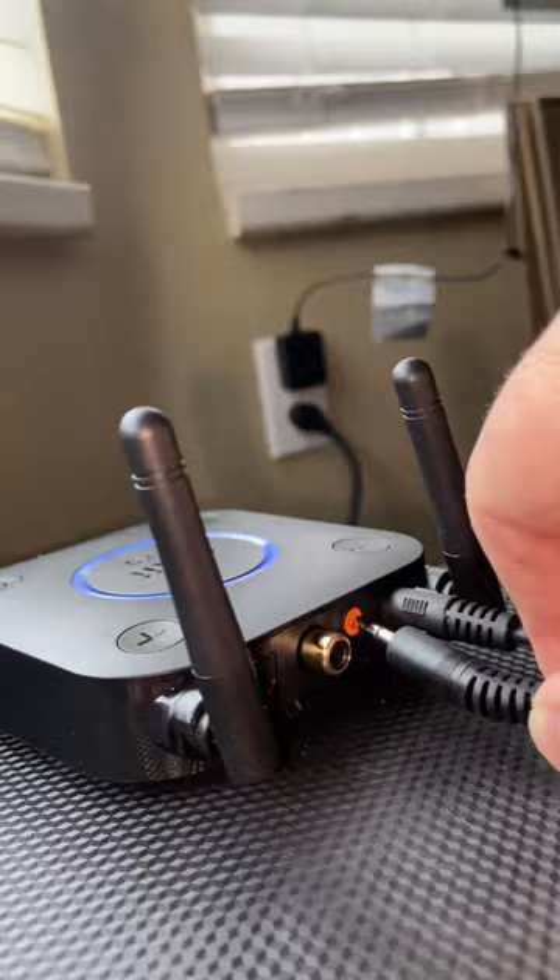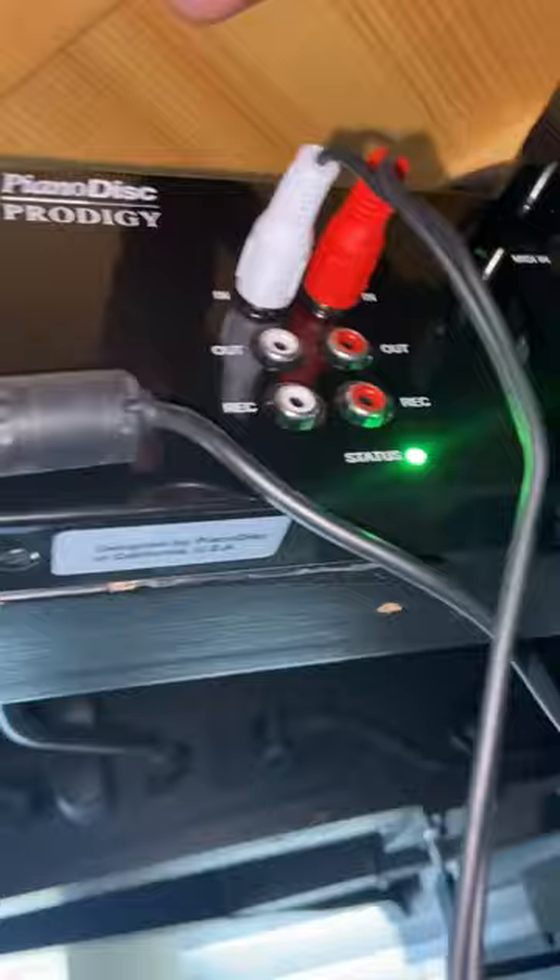Plug that in. The other end of the cable that the B06 comes with has these two RCAs. Plug them into the input on the CPU — on the Prodigy control unit. And then this switch right there, instead of leaving it on Bluetooth, just switch it down one to analog.